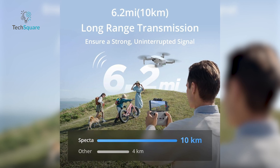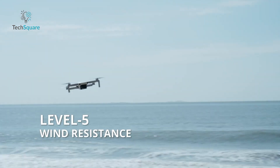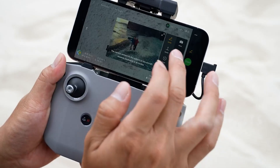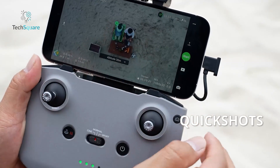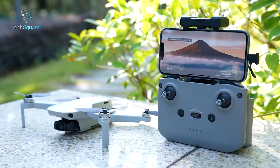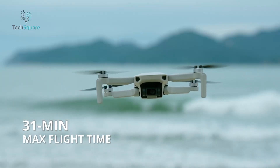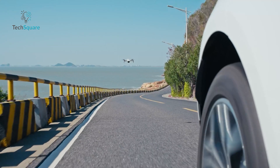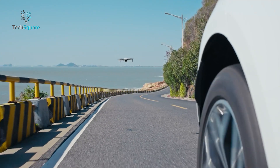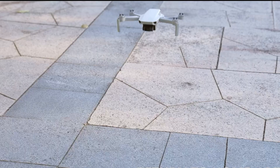What really sets it apart is the 10-kilometer transmission range and impressive wind resistance rated for Level 5. It also offers one-tap quick shots, GPS return-to-home, and beginner-friendly controls. With 31 minutes of battery life and a smooth-flying experience, the Spectre Mini delivers well beyond expectations. If DJI is not an option, this is one of the best clones that actually delivers.